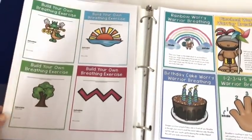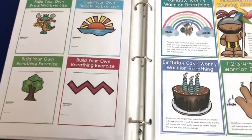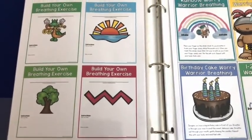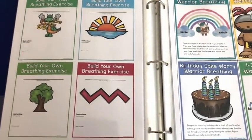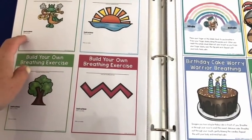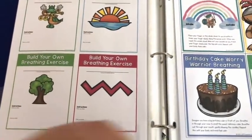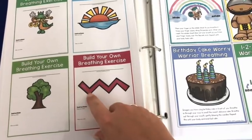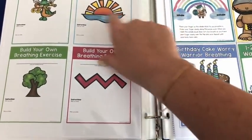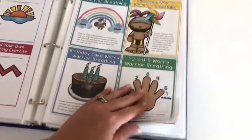There's also a 'build your own breathing exercise' activity — about 16 cards, each with just an image. Students name their exercise and fill in 'when you inhale, do this' and 'when you exhale, do this.' They can get creative — maybe tracing with a finger, imagining they're a dragon, anything like that. There's also a big visual for your bulletin board.